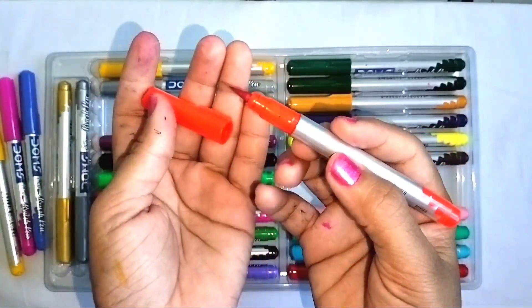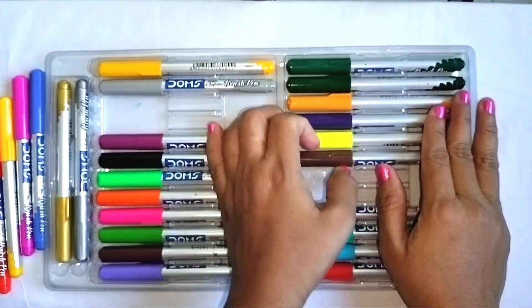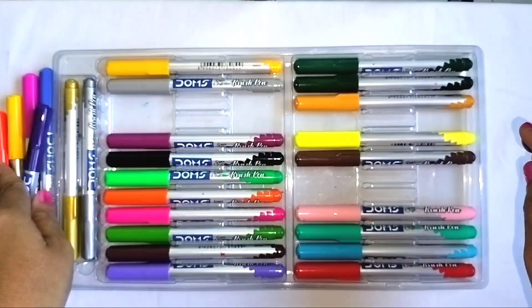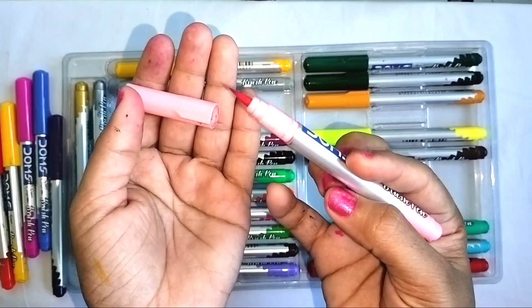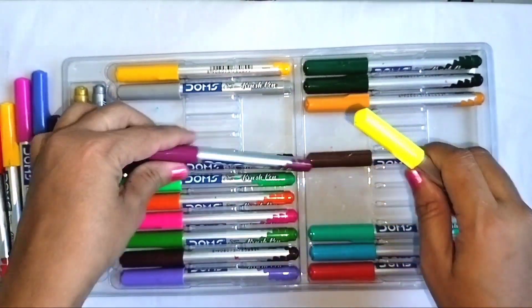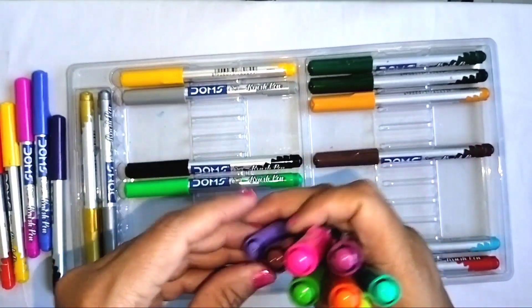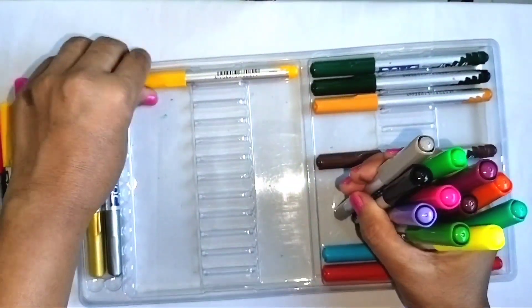Orange color, orange. Purple color, purple. Light pink color, light pink. Orange color, orange. Purple, light pink.